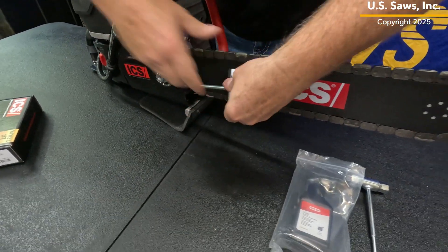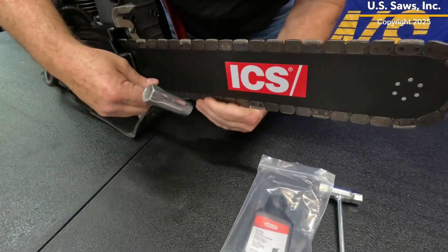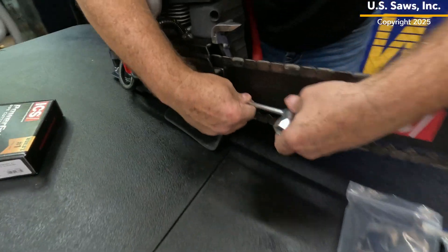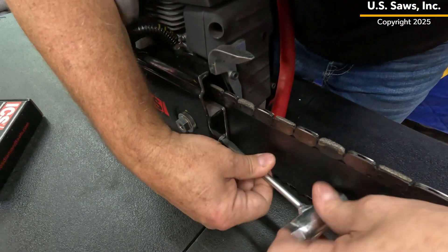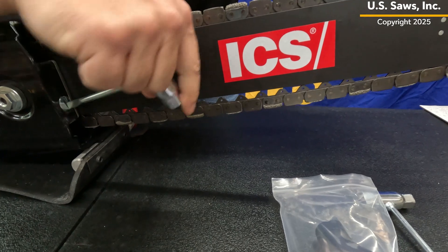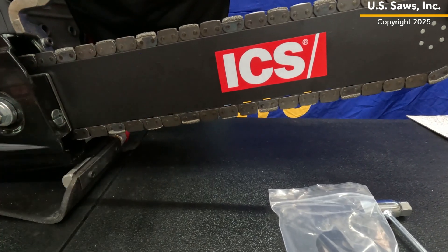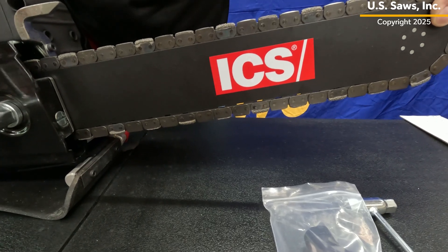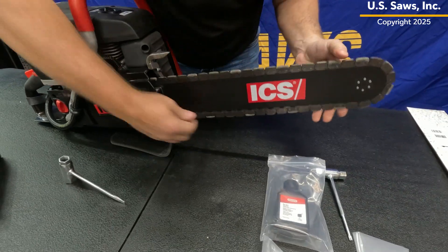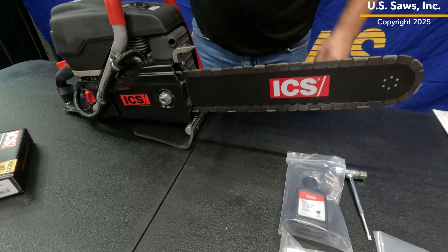Now we're going to adjust the chain. While I'm lifting on the front, I'm going to adjust this so I just have a little slack — just about the length of the drive tooth. Once I think I have that right, I'm going to snug up the side cover and make sure everything slides. Everything's moving really nicely. I've got a little bit of slack in the chain and now I'm going to really put some pressure on that to make sure everything's good and tight, and we're good to go.